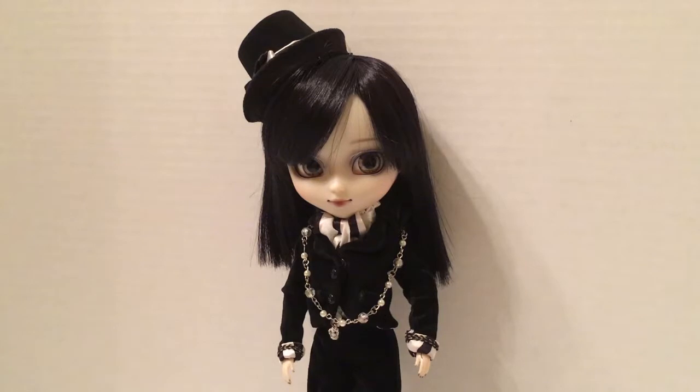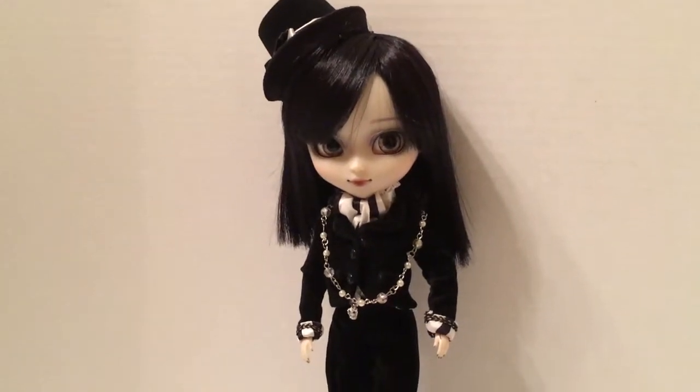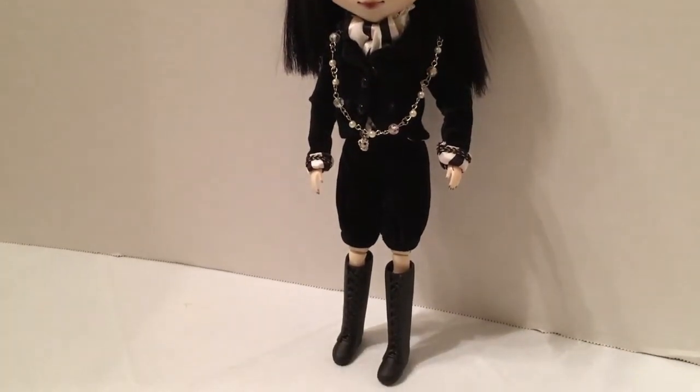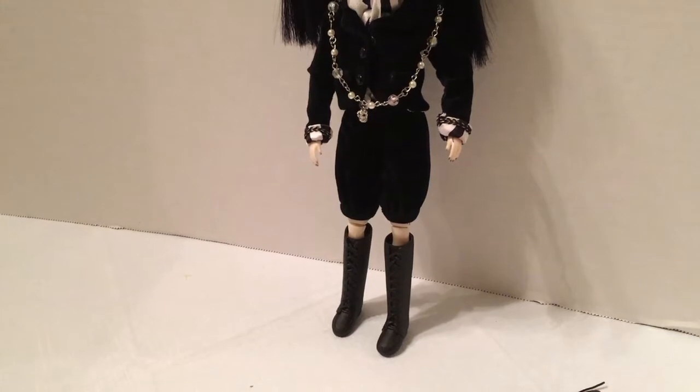Here we have Allura in the Black Piece Now outfit from the Giovanni set by Pull-Up. I have her completely buttoned up, and it's really cute. The only thing I really don't like are the boots — I don't like the boots at all.